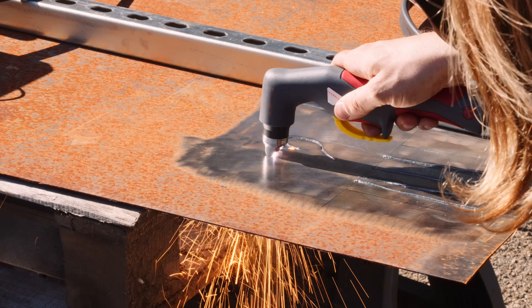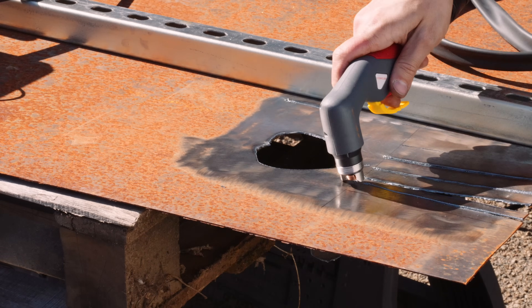You can see how clean these cuts are and just how fast you're able to do it. Of course I need a freehand cut — a little gift for my fiancée.